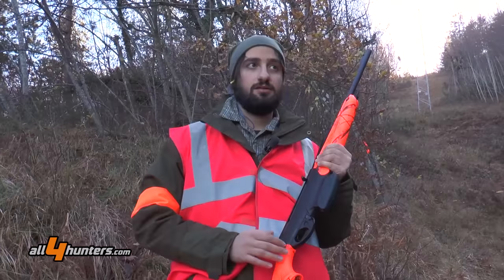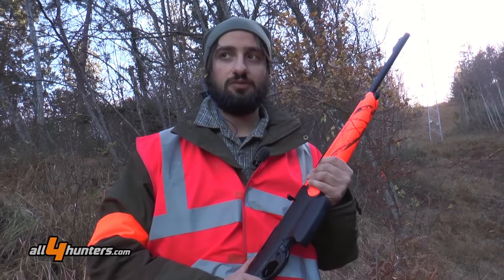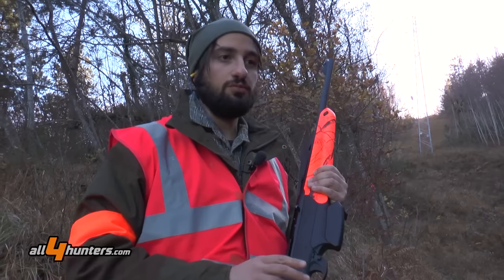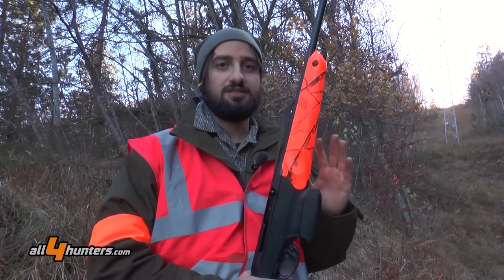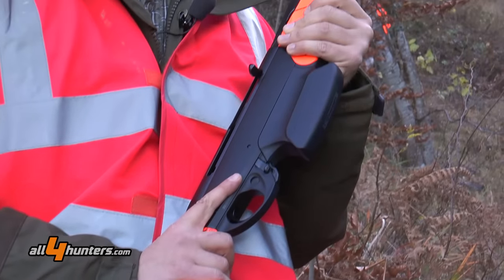Altra battuta, altro test per la nuova carabina Argo E Batuu. Siamo nel bosco, nel folto del bosco e avremo modo di provare un'altra situazione di tiro: il tiro ravvicinato e istintivo, il tiro per cui questa carabina è stata ideata.